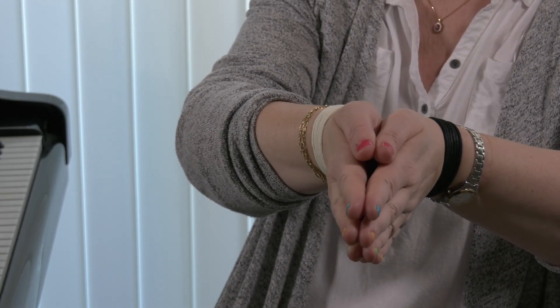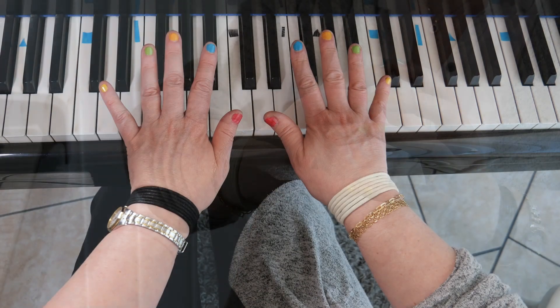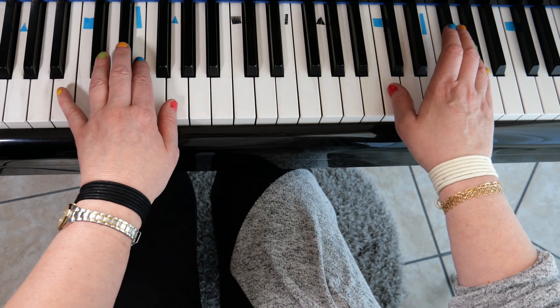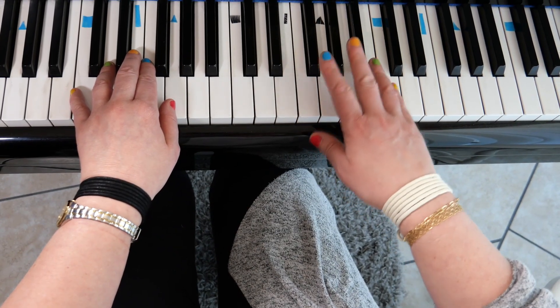First, I have painted my fingernails in five different colors, and I ask my students to paint their nails in the same colors. So when they see me showing something on the keys, they look at their fingers and play directly with the right finger.